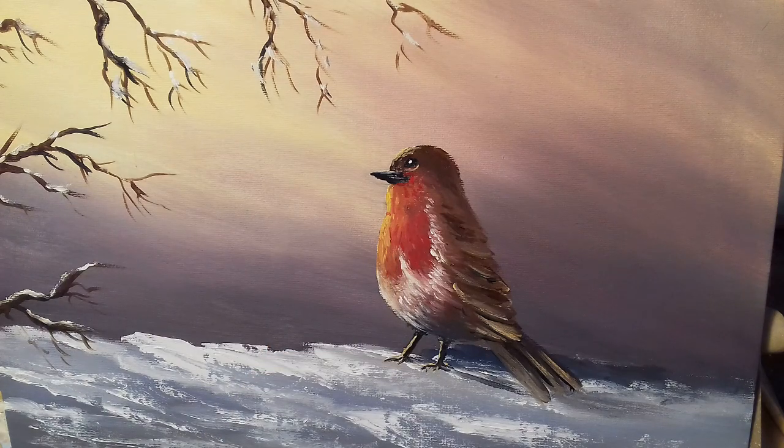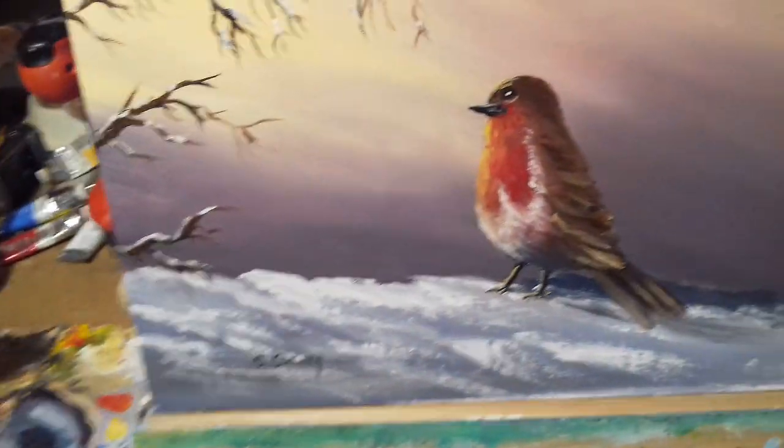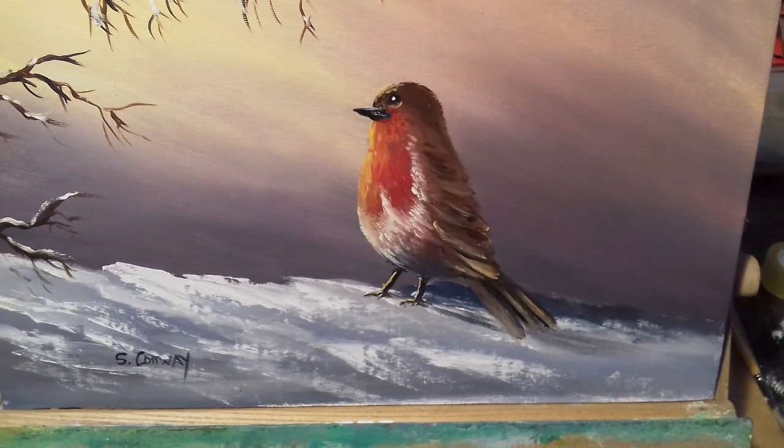And that's it — a robin redbreast. Last thing we have to do is sign it. So I'll dip into my black and come down here and sign it — S. Conway. Who knows, it could be a famous name someday! Listen, thank you very very much for watching my video, I hope you try it. Please do, and give me a like. Okay, that's me — thank you very much for watching and goodbye, see you next time.